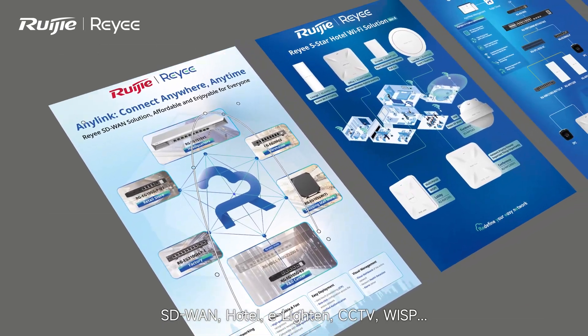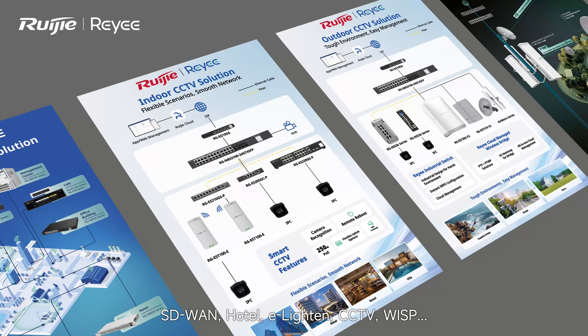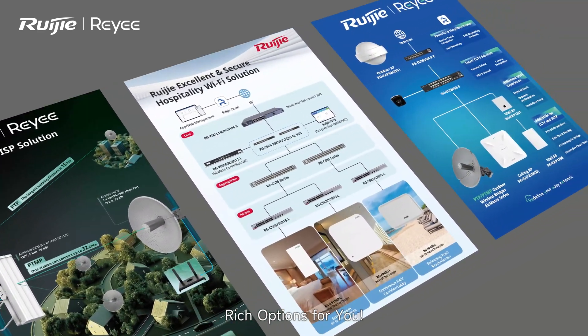Rich options for you across a wide range of scenarios: SD1, hotel, e-light, CCTV, and WISP.